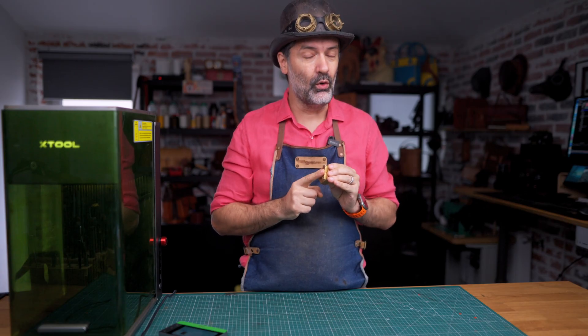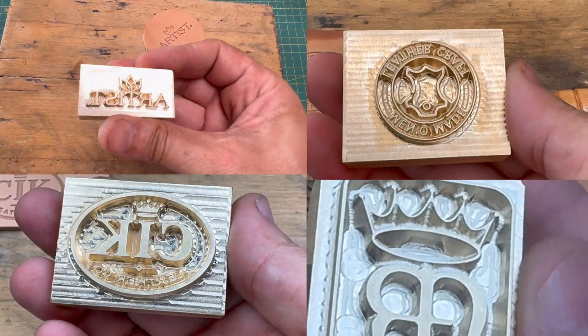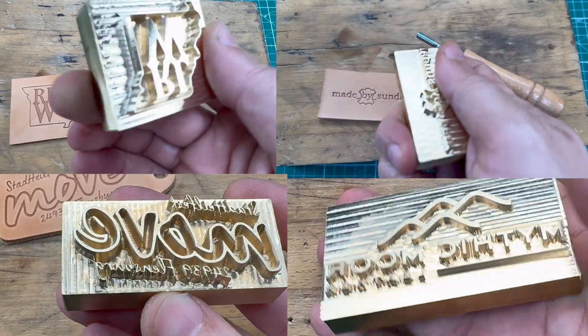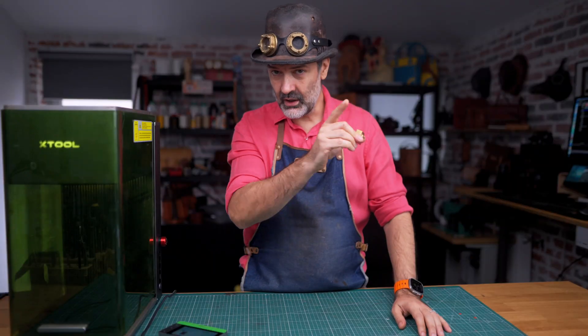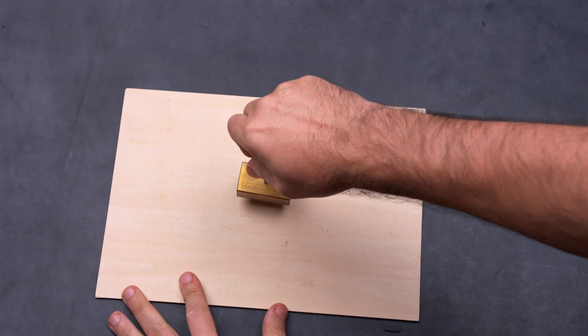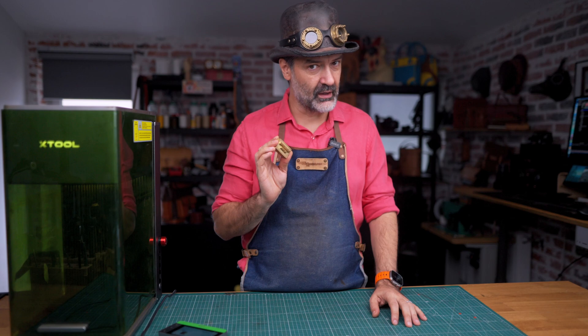This here is my old brass stamp. Small business owners and handmade artisans all over the world use these to leave an imprint of their logo on everything they made. You can emboss it onto leather, you can heat it up and burn it on wood, wax seals and so on. Very, very useful little thing.